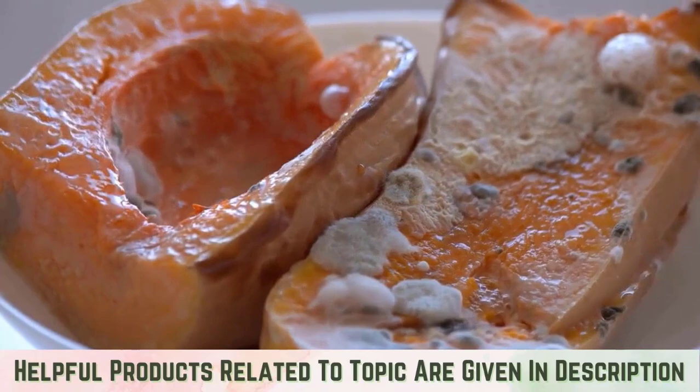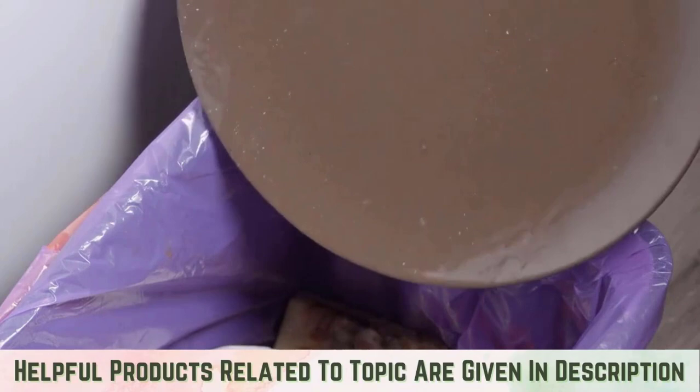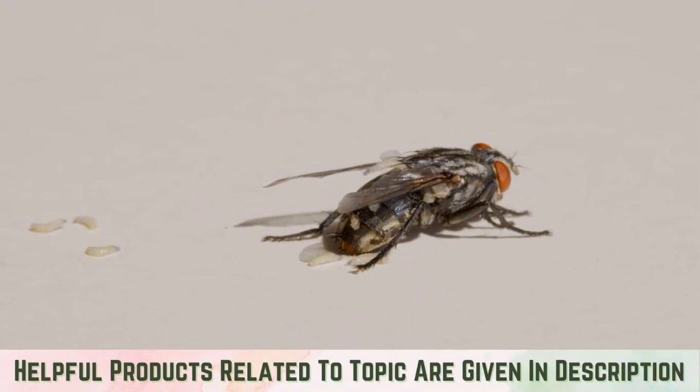When warmer weather arrives, the space becomes hot and humid. This is very attractive to flies, but it also helps enhance the odor of the food remnants inside, making it even more appealing to enter and lay eggs. Within a short time, the maggots hatch, grow into adult flies, and continue breeding. Soon, a couple of maggots have turned into a full-blown trash can infestation.